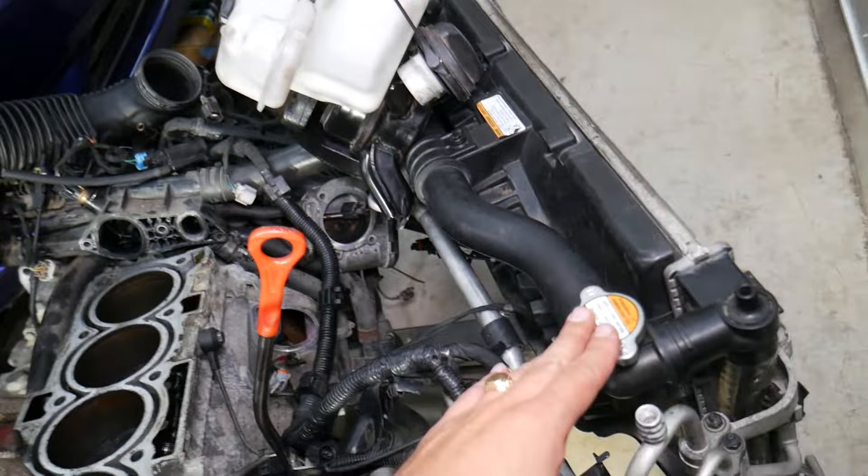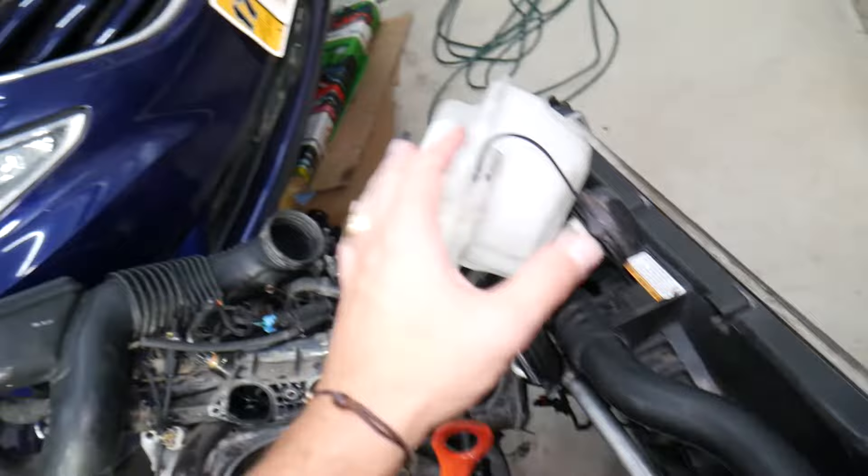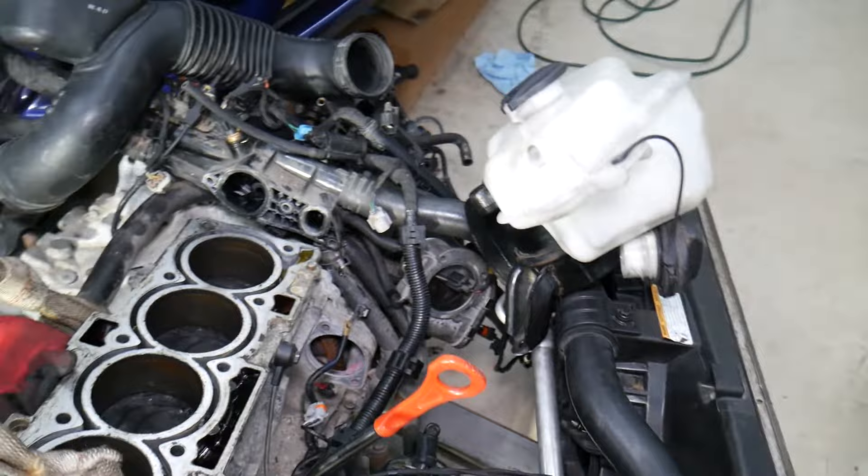This is a coolant overflow bottle; it's usually connected to the radiator. Some cars will have that, some do not. If coolant is coming from the radiator cap, it could be two things: one could be a failing radiator cap that does not keep enough pressure, or the seal or valve is broken. The same thing can apply if coolant is coming out of your overflow bottle, because the radiator cap will not keep pressure.